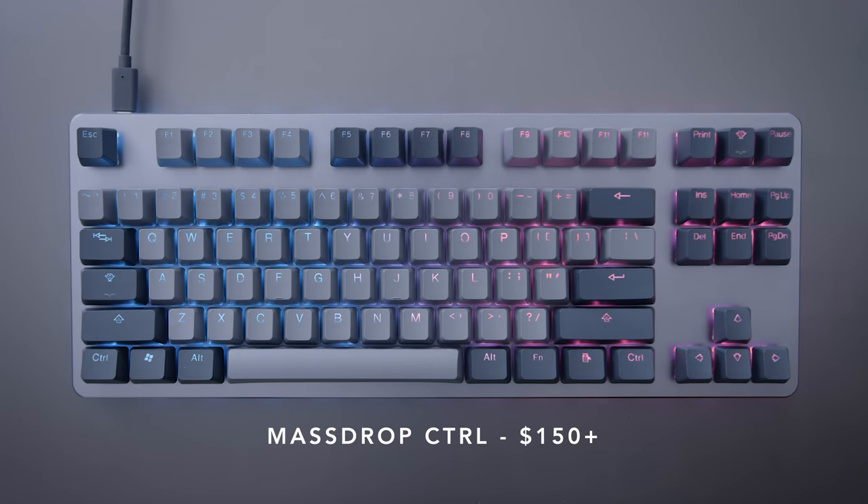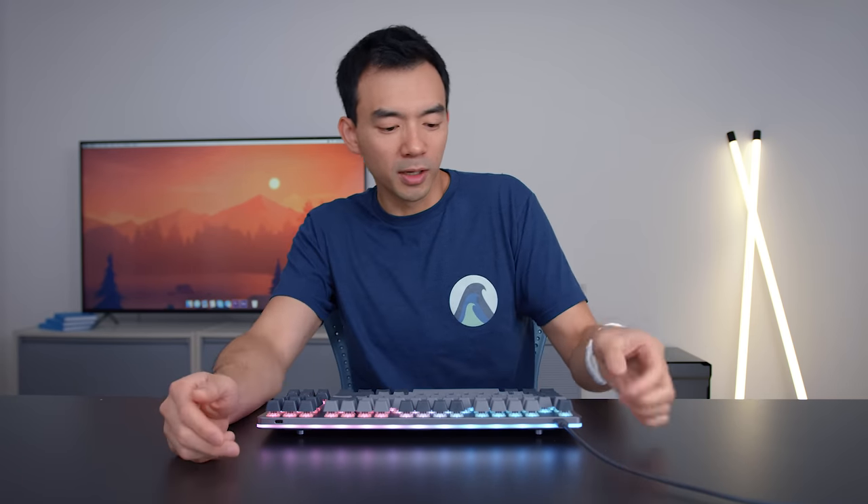This is the Massdrop Control keyboard — it's a keyboard that Massdrop sent out to me to check out. The thing is, I get a bunch of keyboards from companies, and 99% of them don't get a video because most keyboards are pretty boring. But this one I like a lot. There's a bunch of features that make this thing special, so I'm just gonna go through them real quick.